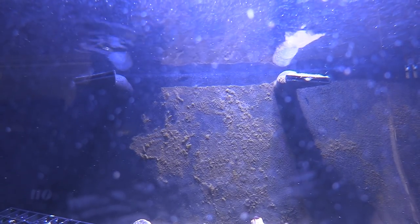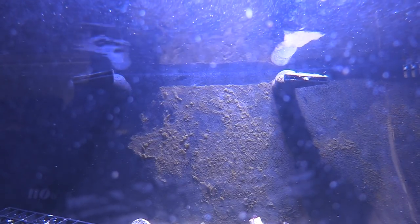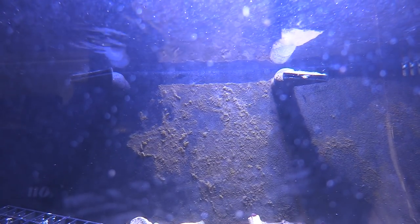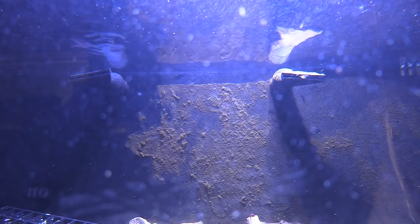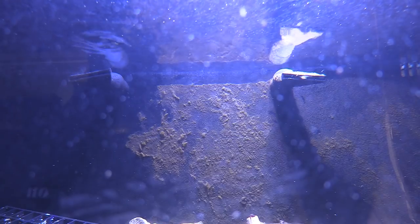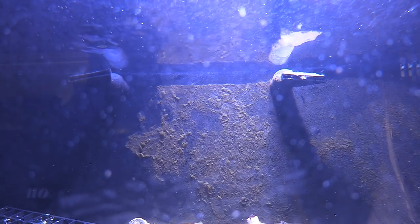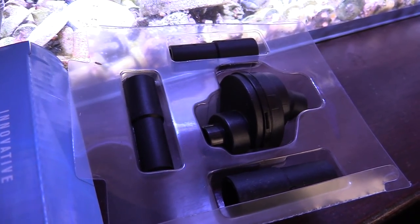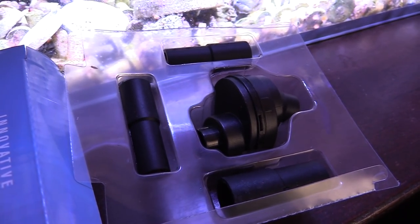Let's take a look at the Innovative Marine 25-gallon lagoon. You can see the flow right here — it's kind of stale, very little surface agitation. I don't have another pump in here and I have algae growing on the back side of the wall. That's why I ordered these Spin Streams, to turn it up a notch. When I broke down the old system I kind of just dumped everything in here with frags unorganized.